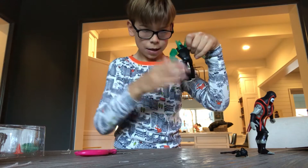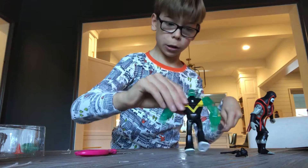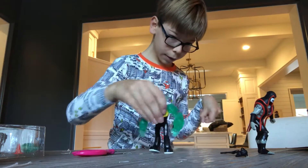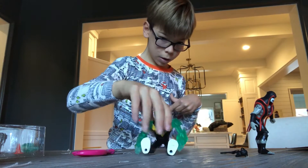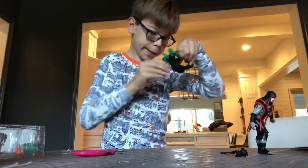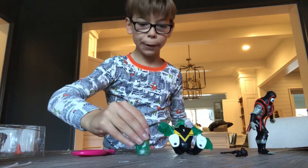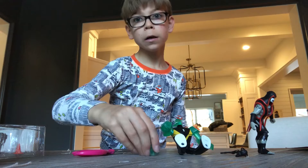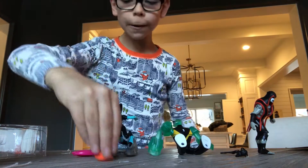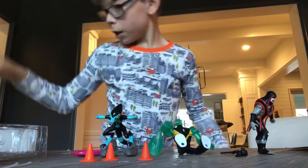And here's the Diamond Head figure. Here's his crystal blade. And here's his race roller and his cones — there are three cones.